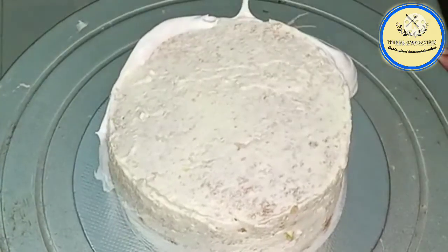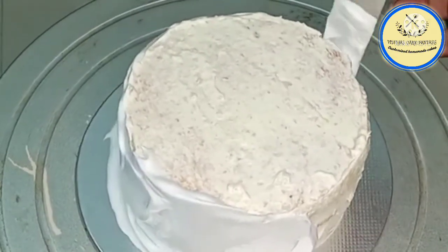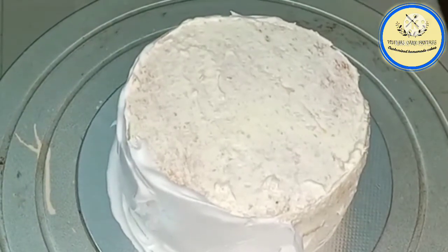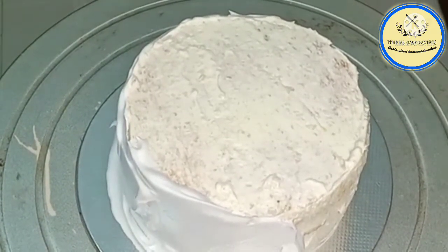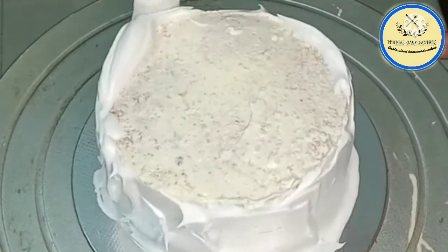I have already crumb coated the cake using pineapple crush. Now I'm going to ice the cake — using whipping cream I'm going to cover the whole cake with cream, from the sides first and then from the top.